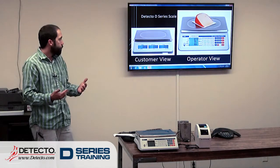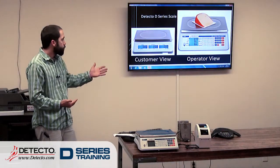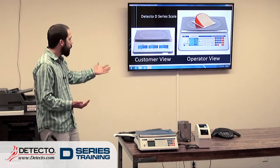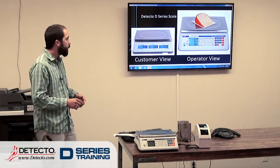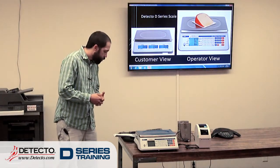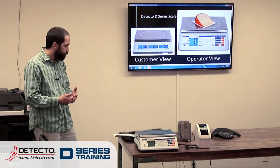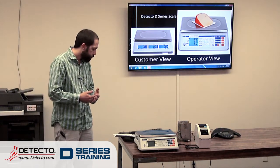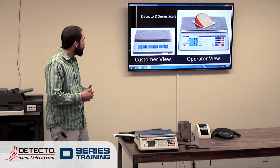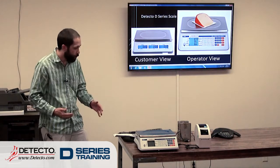Kind of a general overview — these are the two views. We have the operator view and the customer view. So the person using the scale is going to be able to push keys and things like that, but if there's a customer present, they can see what's going on as well. As mentioned, we've got three different capacities: 15, 30, 60 pounds, and the DM-15 is the same scale, just does ounces. But this is the scale we're talking about today.